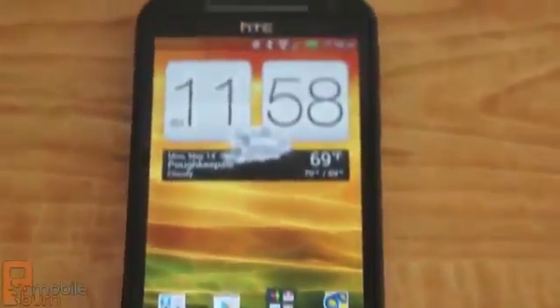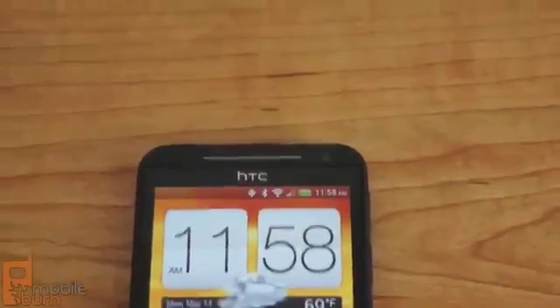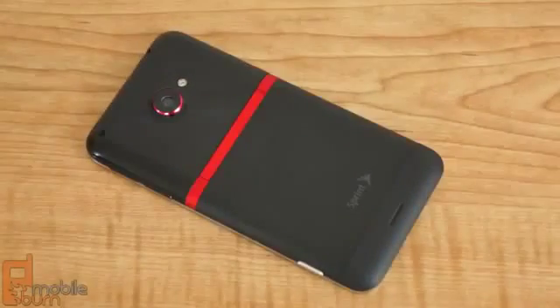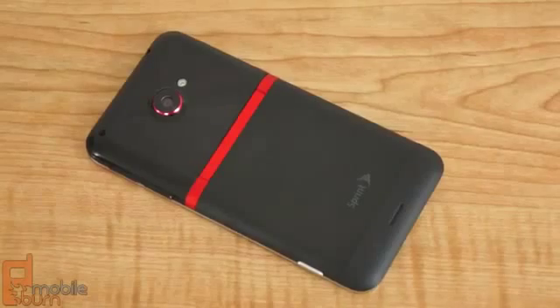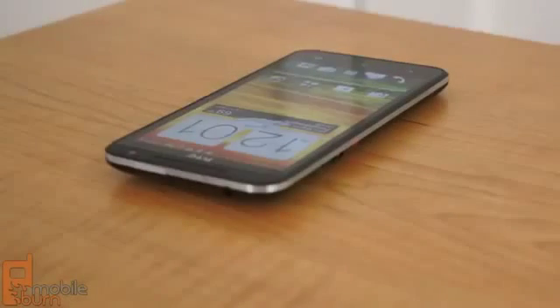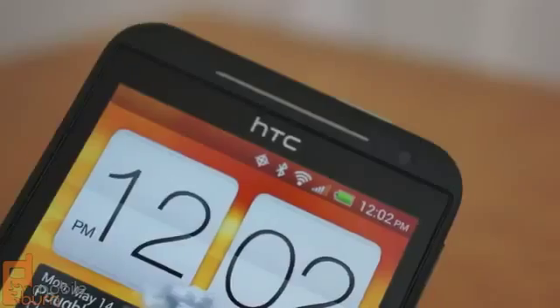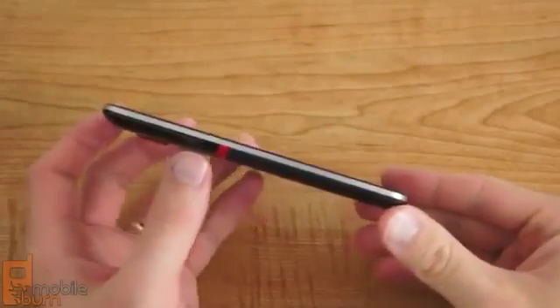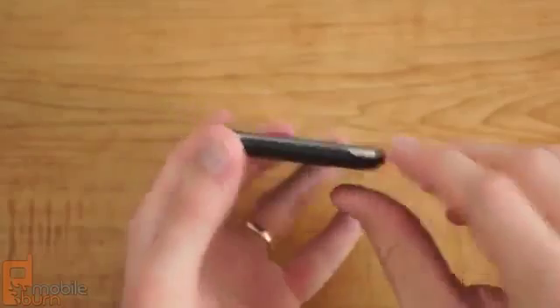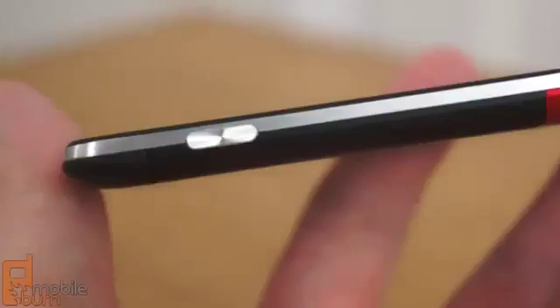The chassis of the EVO 4G LTE is really where it makes its own name and pulls away from the One X. Instead of a single piece polycarbonate body, the EVO has an aluminum unibody and removable panel for access to a micro SD card slot. Along the 8.9mm thick side of the phone is a brushed aluminum trim that looks distinctive and attractive. It houses an aluminum power sleep unlock key and dual stage shutter key, which is one of the best I have ever used.